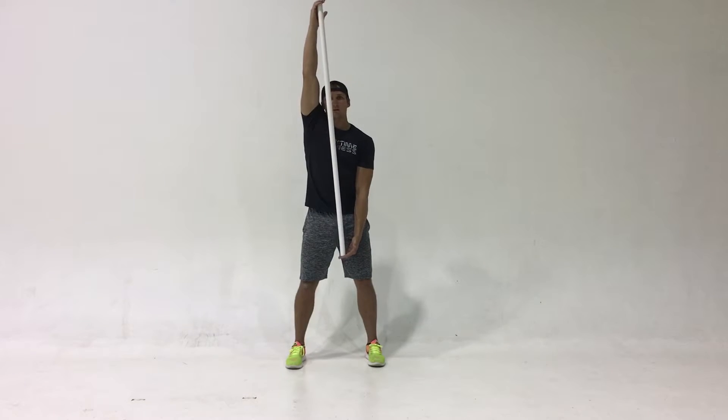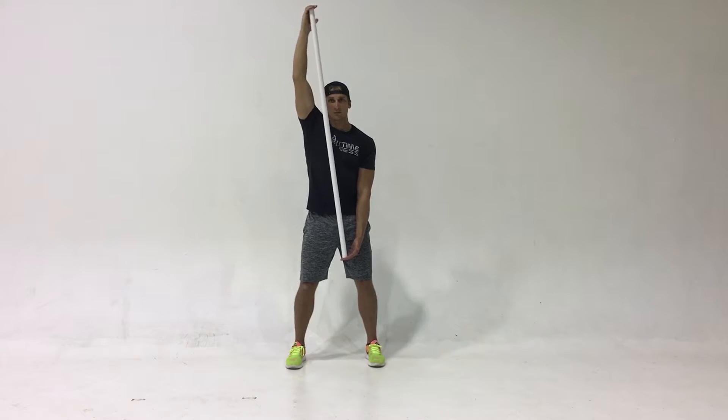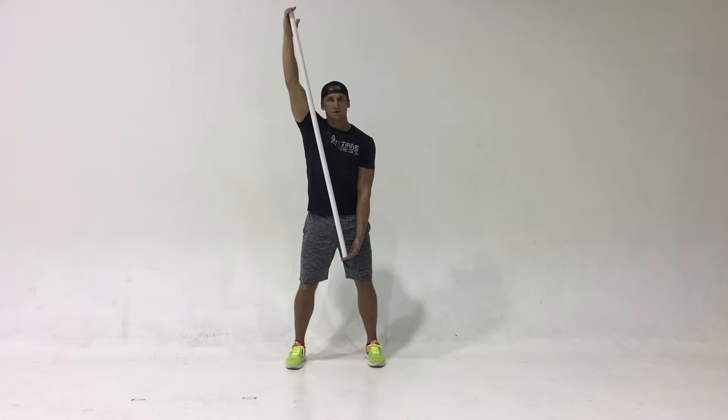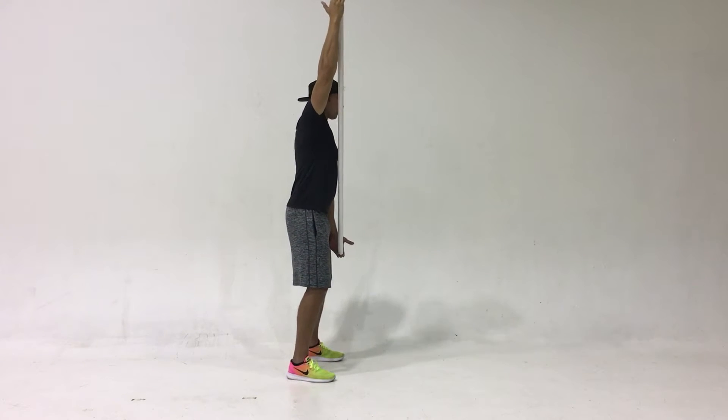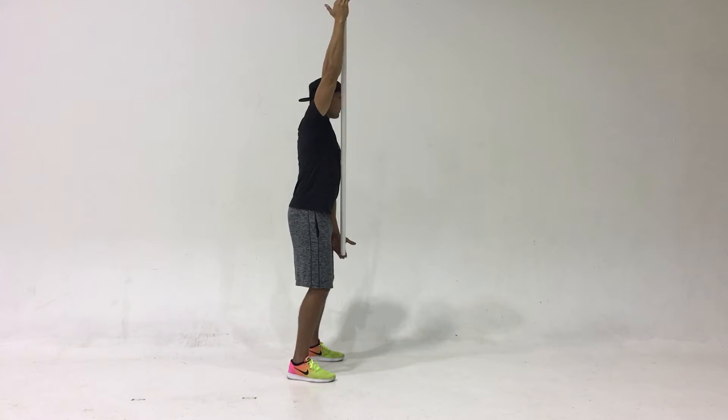The mobility halo: one arm goes up overhead with the elbow extended while drawing circles above the head. The other arm is cradling the stick at the bottom of the motion. You want to make sure that you do this with both arms. From the side view, you can see that the arm should be fully extended overhead.